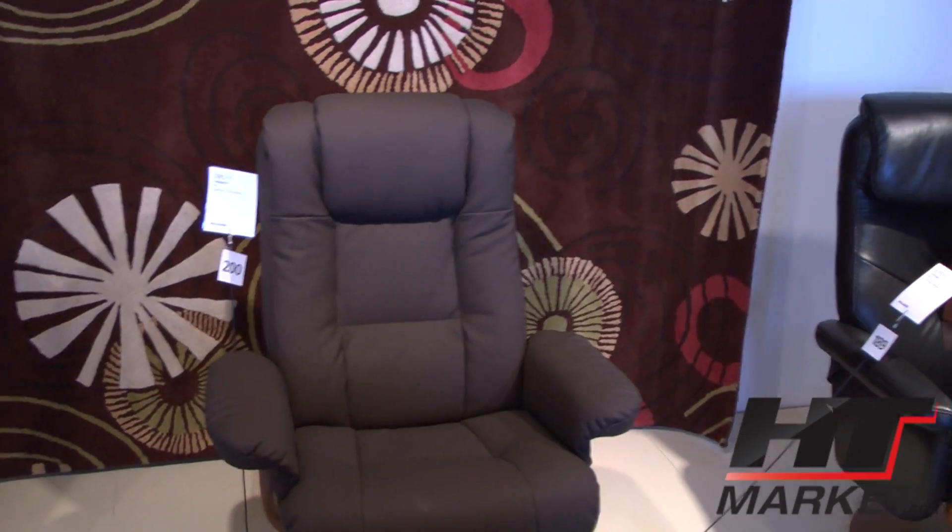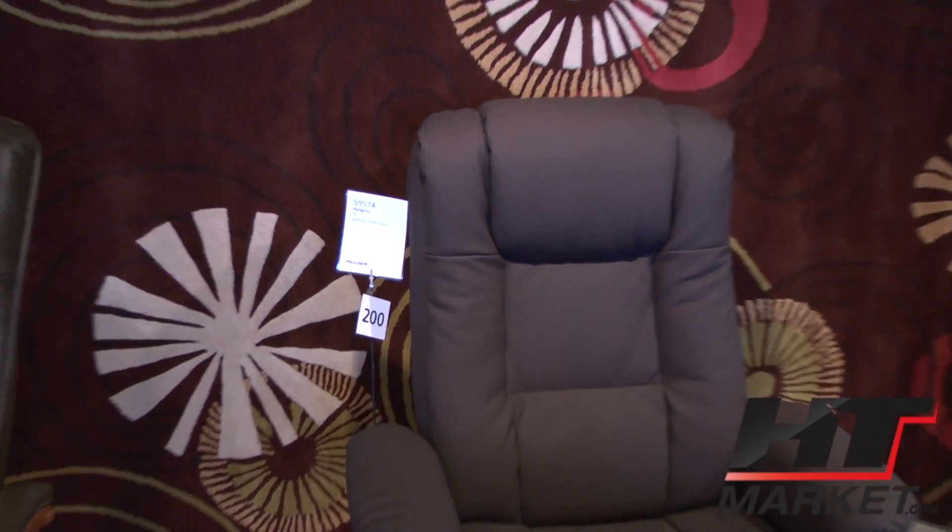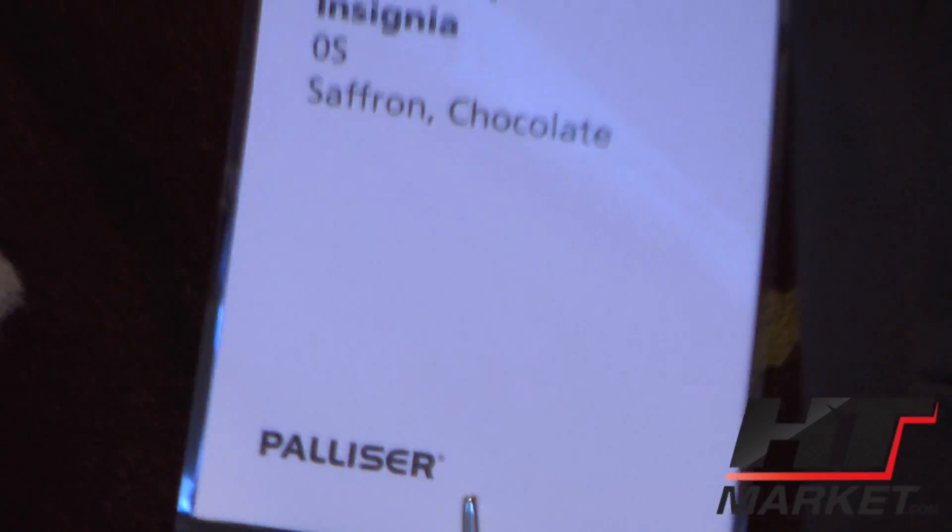And then you've got Insignia — again, the same functionality.